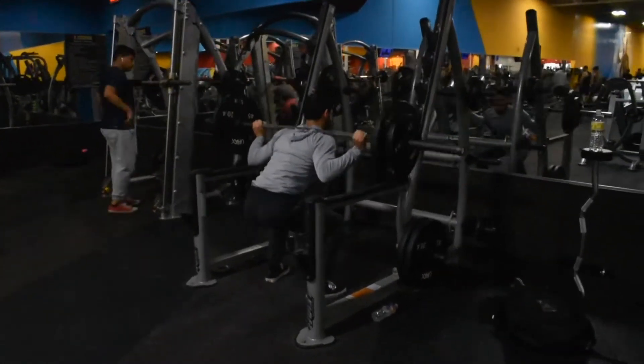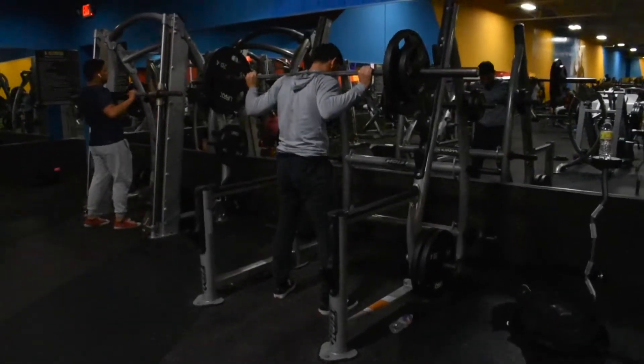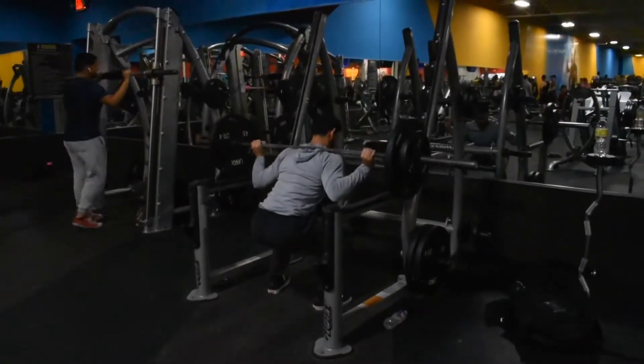And after you do that, without any rest, you proceed into the next workout, which you will see very shortly.